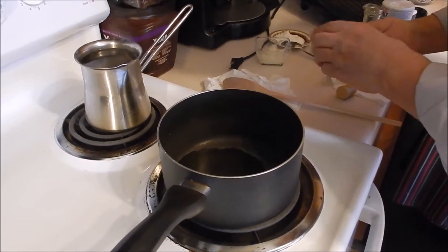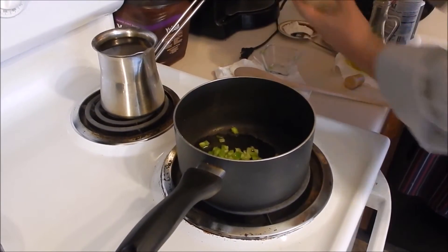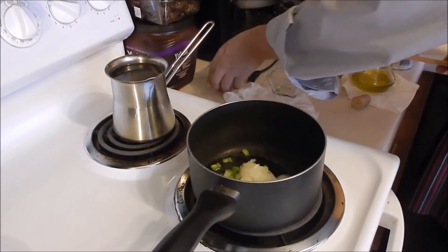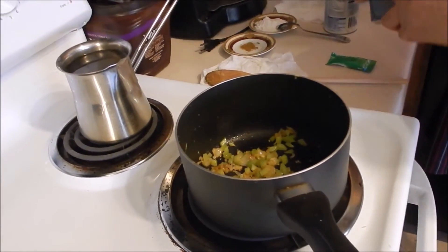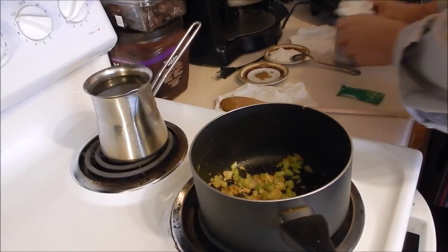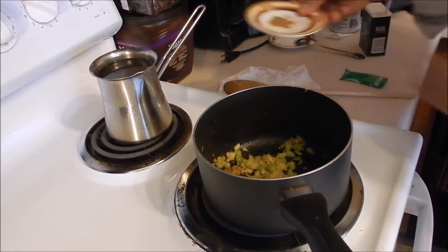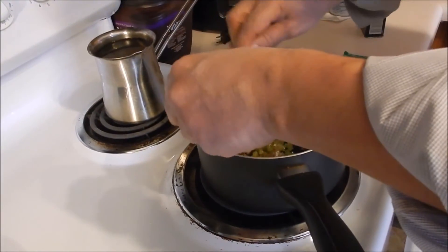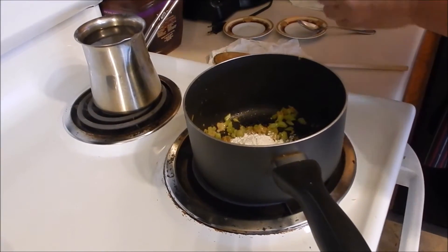And then add the pepper and the onion and sauté for about two minutes. Now the sauté is ready. We're going to add the spices: salt, pepper, cumin, the flour, and the chicken stock.